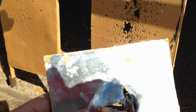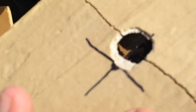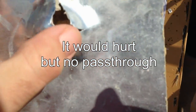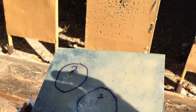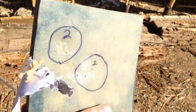As you can see, the construction adhesive basically blew out on the back. We actually caught the bullet in there and you can see it mushroomed inside the actual ceramic tile. There's no pass-through — as you can see where the round impacted — and not much deformation on the back.